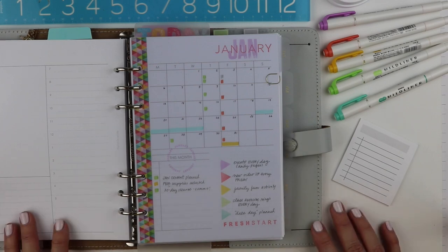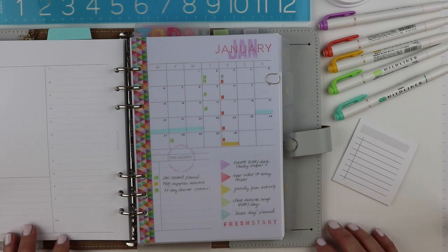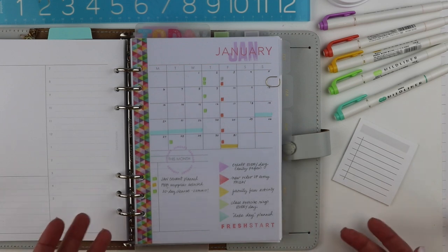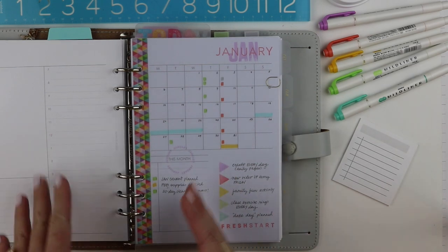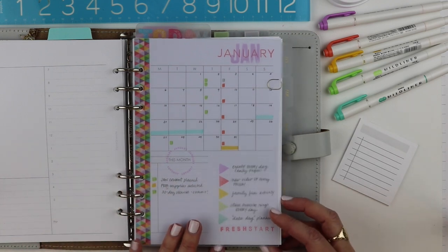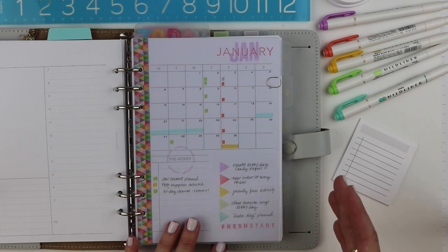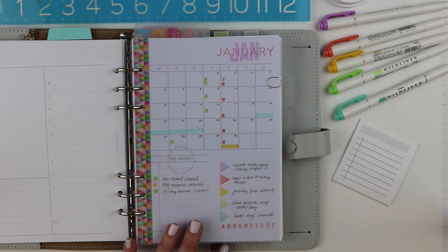I had a Hobonichi in my cart and was ready to pull the trigger, but I thought to myself — Julie, you are going to hate the paper. I could kind of see some shadowing coming through on her pages, and I know that would bother me. So I decided to basically create my own little version of a Hobonichi — I know people call it a Faux-bonichi. I decided I could do my own monthly, a weekly hourly page, and then work in a daily into my routine for January. Her planning style was very simple, clean, and functional, and I was super inspired.